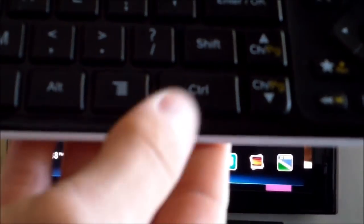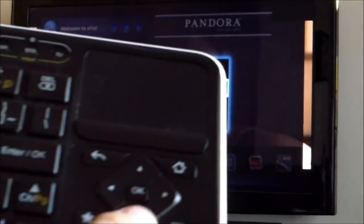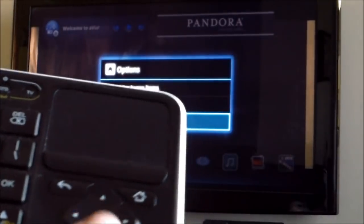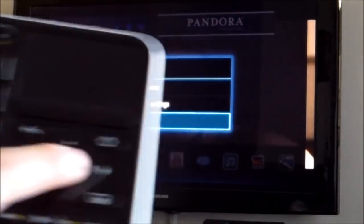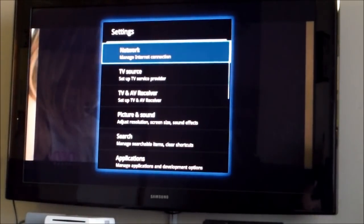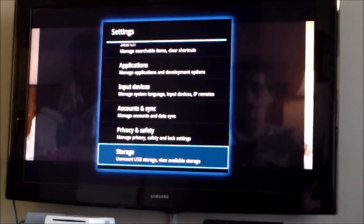The only thing you have to do is press the Home button, then press the Menu button. Then you want to go down and press OK, and go into System Settings.